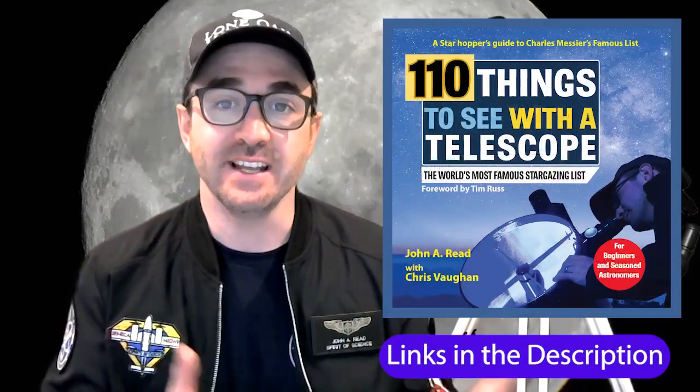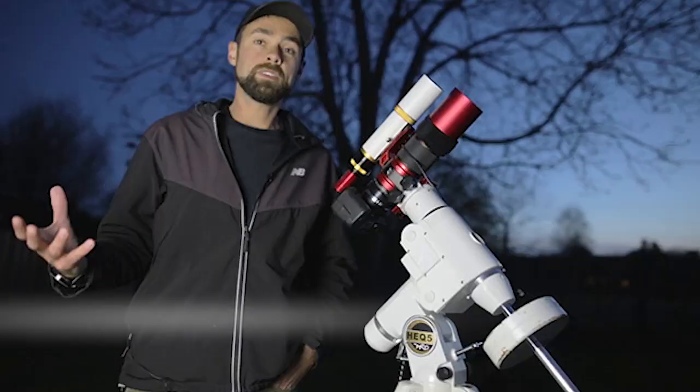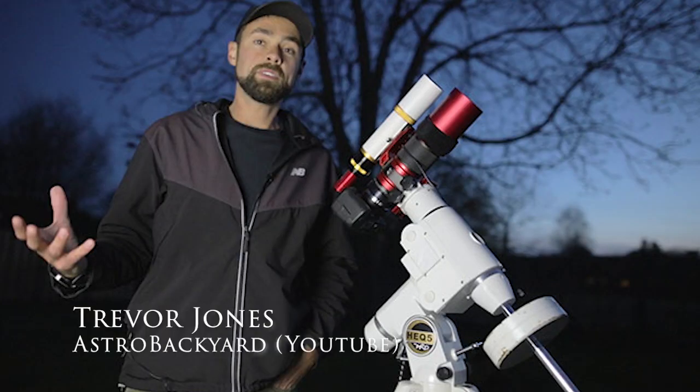Focusing on group one — these are objects you'll find in books like 50 Things to See with a Telescope. These include bright nebulae like M42 and globular clusters like M13 or M22. Focusing on group two — objects better suited for cameras — these can be found in books like The 100 Best Astrophotography Targets by Ruben Kier, or by following astrophotography YouTubers like Trevor Jones and seeing what they're targeting.